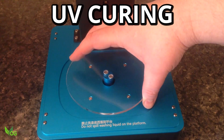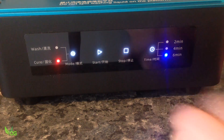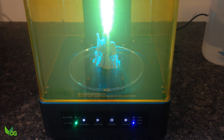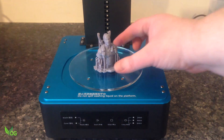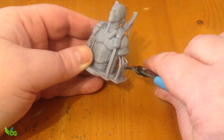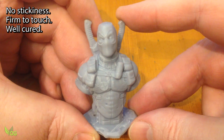UV curing is equally easy. This detachable turntable is pushed into position, the print placed on top and the controls gently tapped. I think 6 minutes will be good for this. The same safety feature prevents the LEDs from coming on until the UV shielding cover is placed on top. And now it's just a matter of waiting. It's not soft or sticky — it looks like the UV cure was equally successful. And that's a nice looking print. Whilst it still needs a little tidying up, it is without doubt the easiest washing and curing session I've had so far.